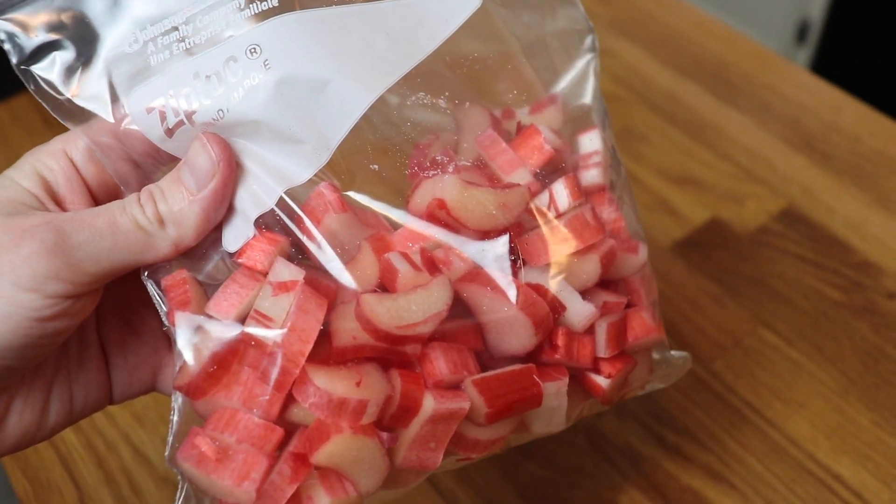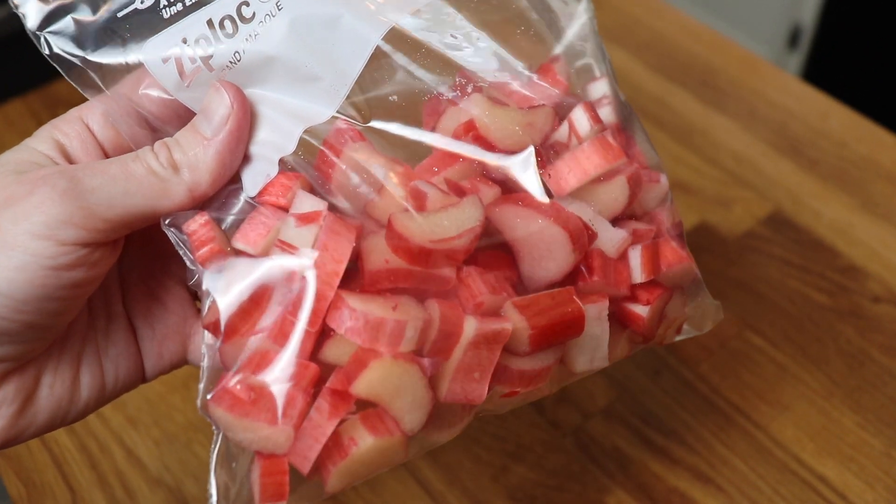It's probably going to be gone in the next couple of weeks, so I bought a ton. I used half for this pie, and then the other half I washed and dried, chopped up, and then popped in my freezer to save for another pie in the future.